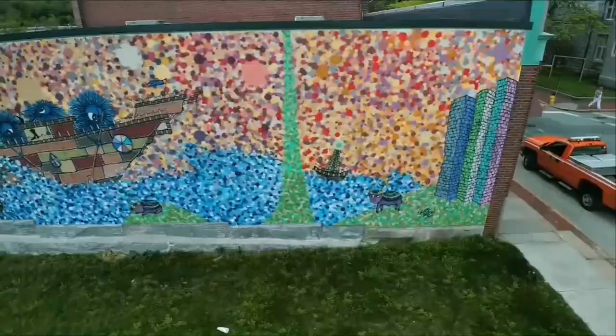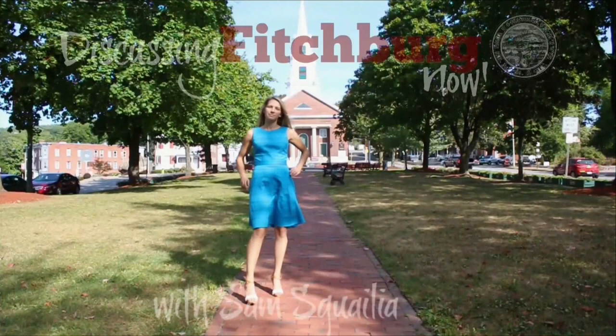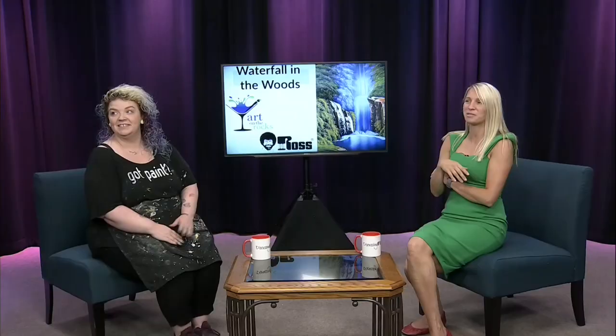This is a production of WGBH. Discussing Fitchburg Now. This week's show is very exciting — we are doing a live paint demo by certified Bob Ross instructor Stacy Sparrow Murphy. Welcome! Stacy Sparrow Murphy, owner of Art on the Rocks, and a newly certified Bob Ross paint instructor — like happy little trees!